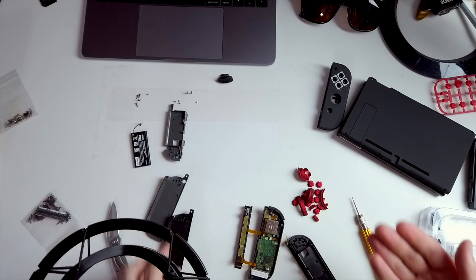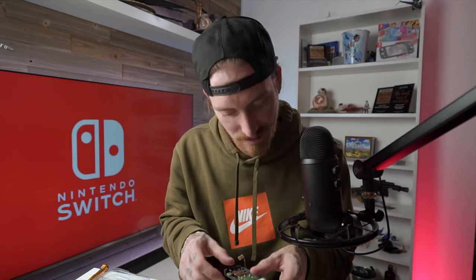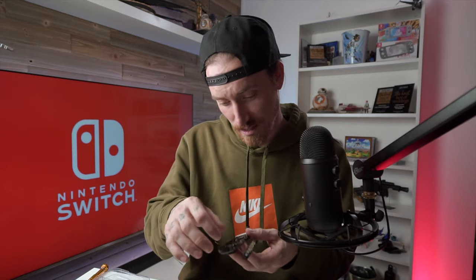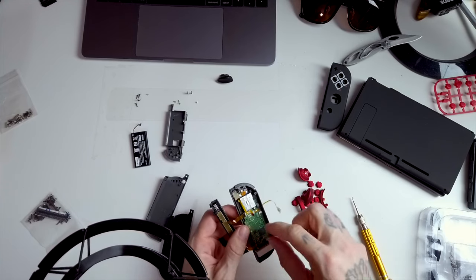I'm going to set this here so I know that goes with that piece. This is really hard to do without tweezers — I probably should have got some tweezers. I don't think this knife is actually going to be safe for that. I'm leaving that there because if I don't, I won't remember where it goes. The rail is out. I'm going to go ahead and move it over.